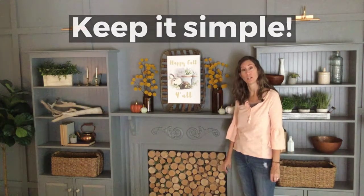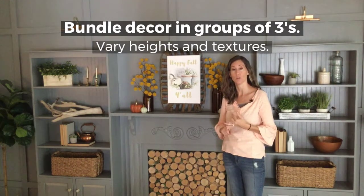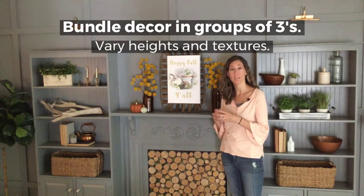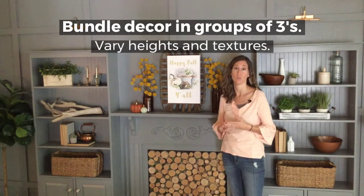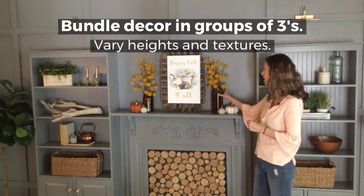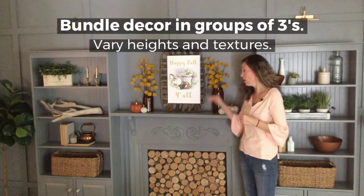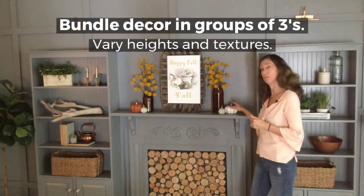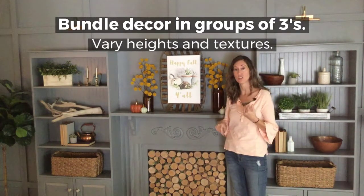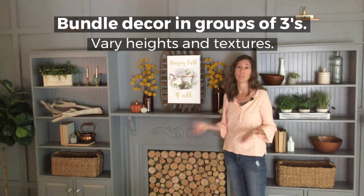Just remember when you're decorating, sometimes less is enough. A quick tip when decorating things like a mantle or bookshelves: there's a general rule of thumb that when you're grouping things, three looks better than two or one. You can see how I've grouped these in little sections of three, also varying the height levels — something tall, something a little bigger, then a little smaller. Varying textures, varying heights, and varying colors creates visual interest and makes it look good.